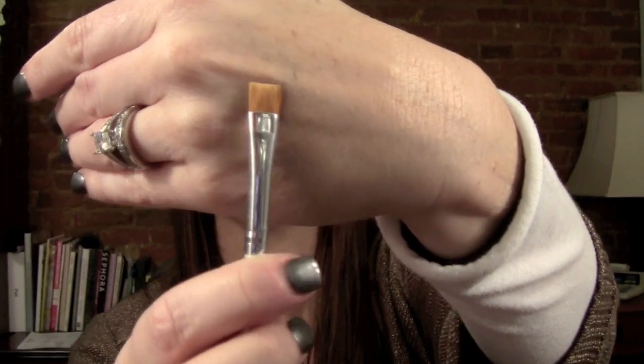There is another version too — it's the ELF brush. I've had these forever. The ELF brush is almost exactly like the Sigma one, so if you can't get a hold of Sigma or don't want to place an order just for one brush, it's a great alternative. I just wanted to tell you guys what difference I found between these two products.